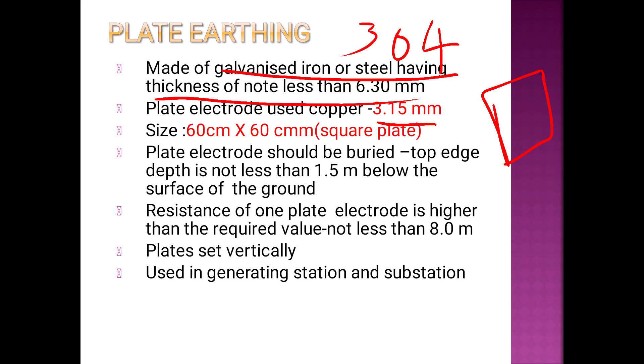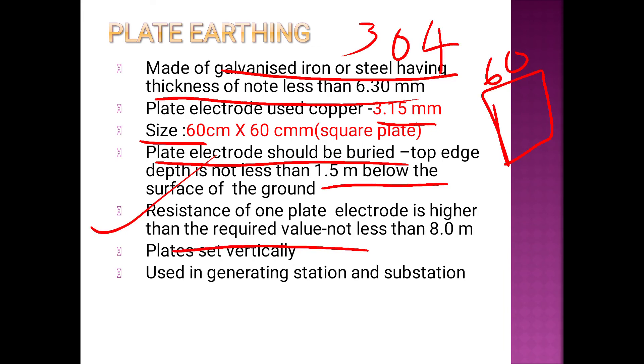The thickness of the plate is associated with 3.15 mm, and the plate dimensions are 60 cm × 60 cm. The plate should be buried below the surface. If the resistance of one plate is higher than the required value, we use two plates.